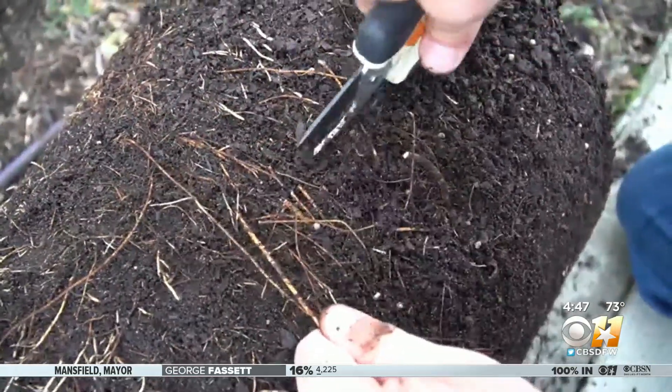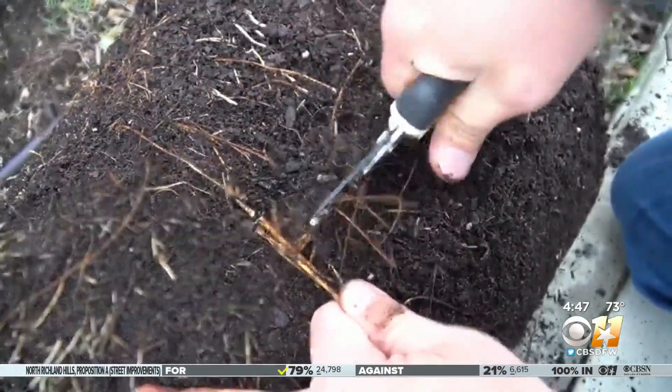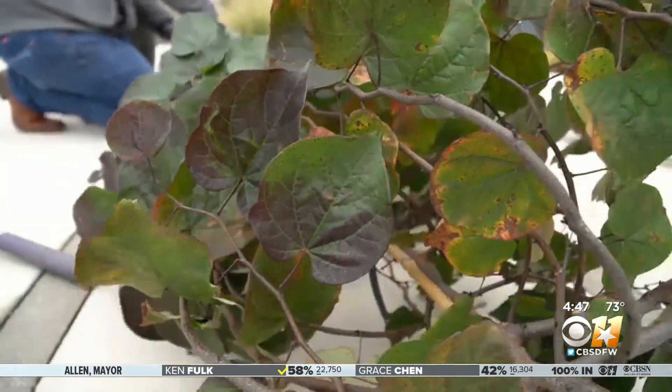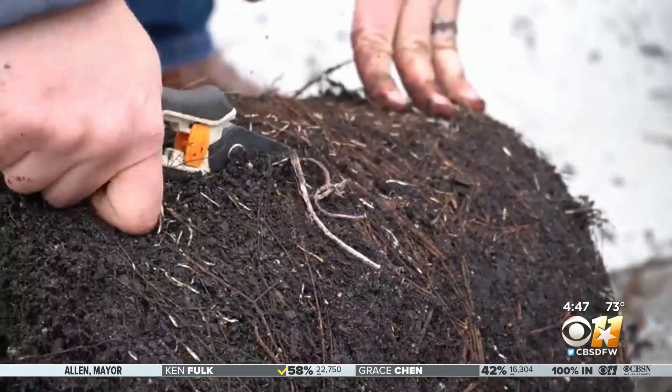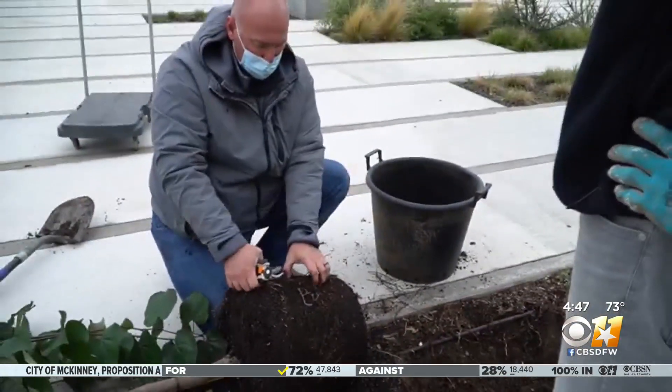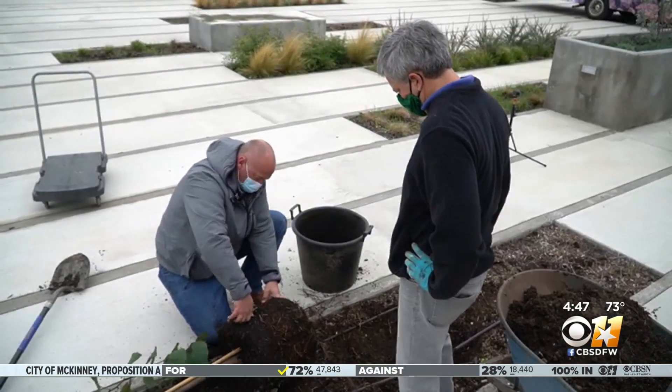Dig in there and cut away. The roots have all winter to heal. Make sure everything is watered — there's ample moisture throughout the root zone, both in the container itself and the soil that we're planting it in.